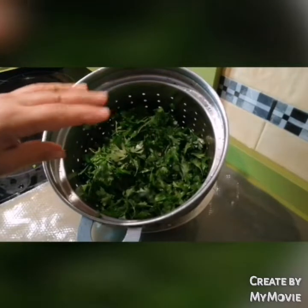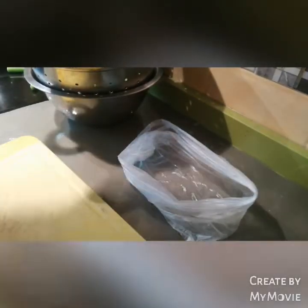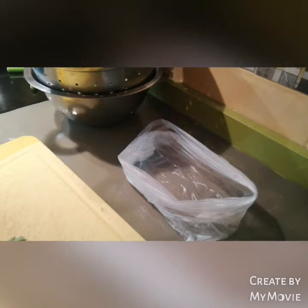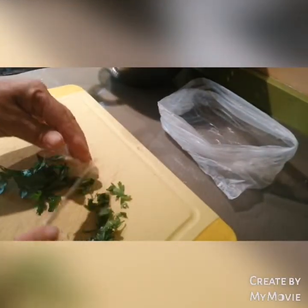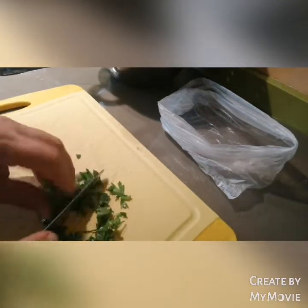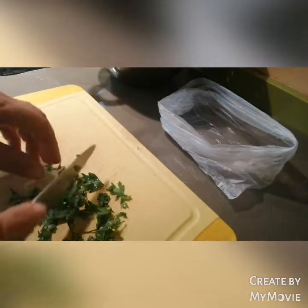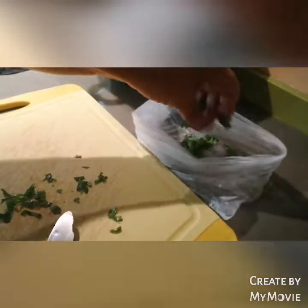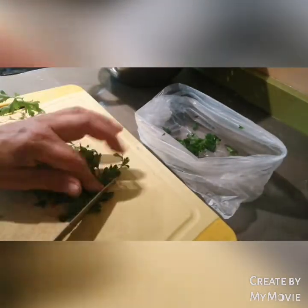Y luego lo podemos cortar a trocitos pequeños, ¿eh? Ya cuando esté totalmente seco, entonces lo trocearemos, ¿vale? Ya está seco, ¿lo veis? Ahora vamos a trocearlo y echarlo en una bolsita, y ahí se conserva muy, pero que muy bien. Son lo que son las hojas; si nos encontramos algún tallito, pues se lo quitamos. Hay que hacer el troceo de las hojas nada más, ¿eh? Y vamos troceándolo a trocitos muy pequeños, y lo vamos echando a la bolsa. Si vemos tallos, lo quitamos. A trocitos pequeños, ¿sí lo veis?